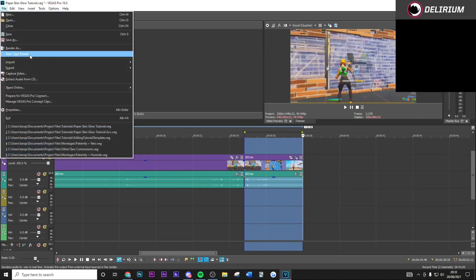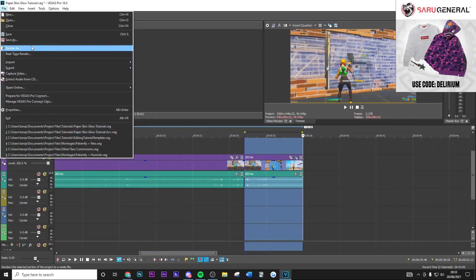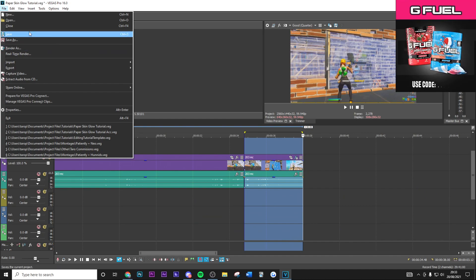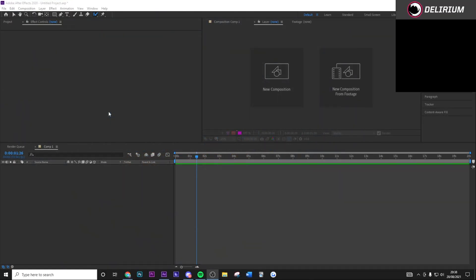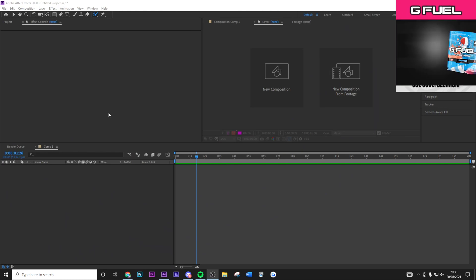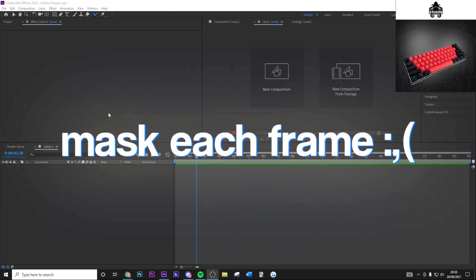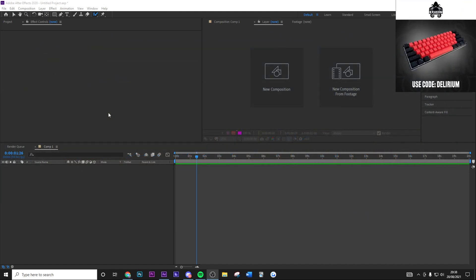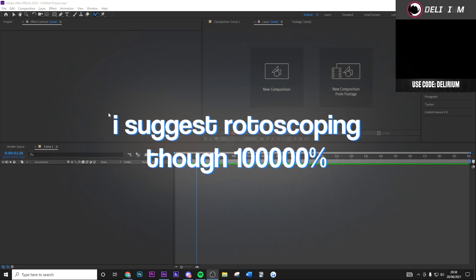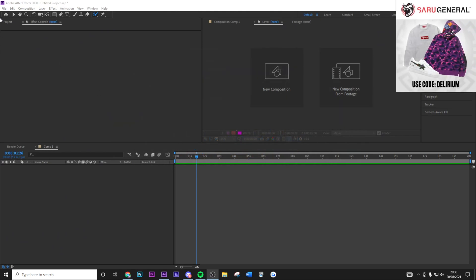I recommend rendering this clip out and importing it into After Effects — I'm going to show you how to rotoscope. Don't be scared, it sounds complicated but it's actually really easy. If you don't have After Effects there are many videos online on how to get it — at your own risk. Alternatively, in Sony Vegas you can individually mask out each frame, but it's very long and tedious, so I'd recommend After Effects.